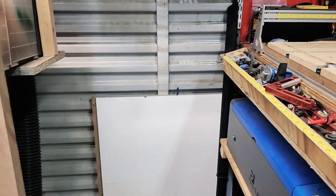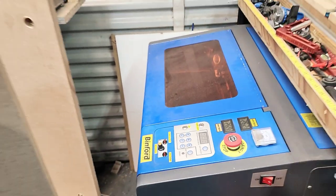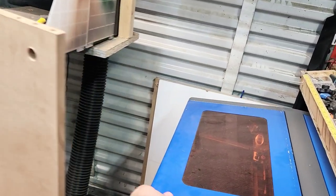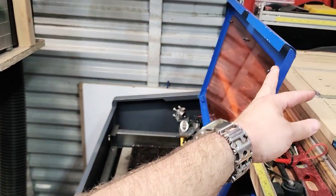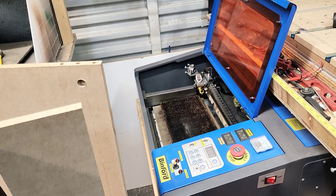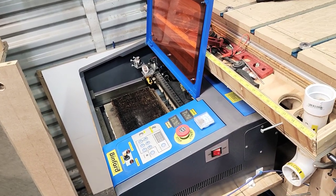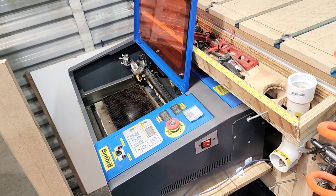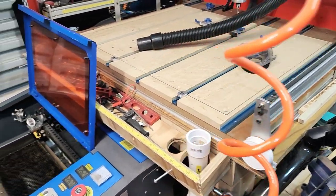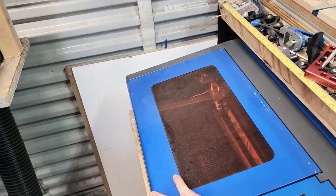Here's the laser engraver — it pulls out, so there it is. You load stuff in through the top, and I've got a duct venting system through the back that ducts out through the wall here underneath the CNC, similar to like your dryer duct in your laundry room.